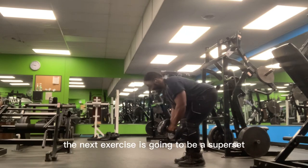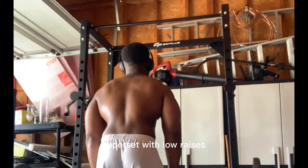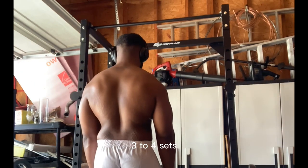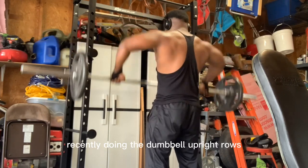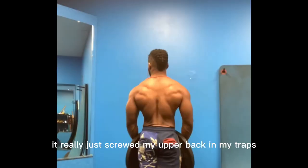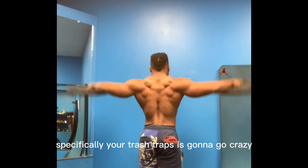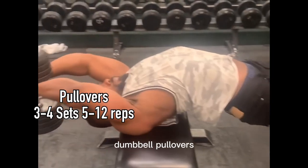The next exercise is a superset — any variation of upright rows, supersetting with lu raises. With the upright rows you can do them with dumbbells, cables, or barbells. Three to four sets, five to twelve reps. People really sleep on upright rows — they screw my upper back and traps. When you superset with lu raises, your traps and shoulders are going to be screaming. Lu raises are definitely underrated.